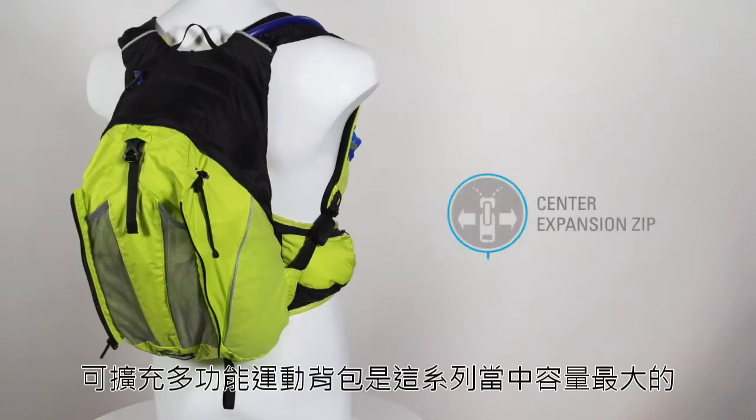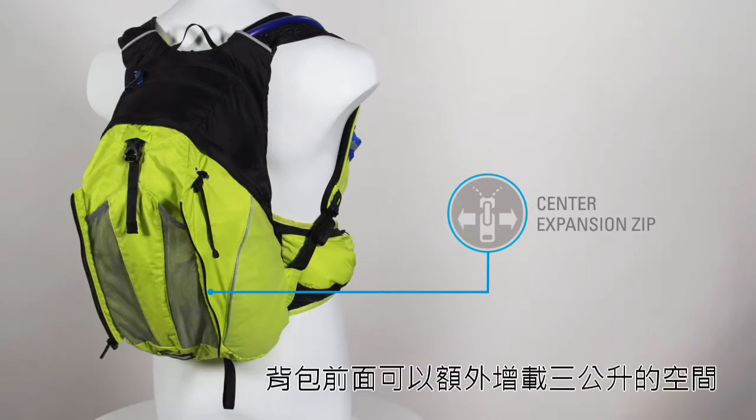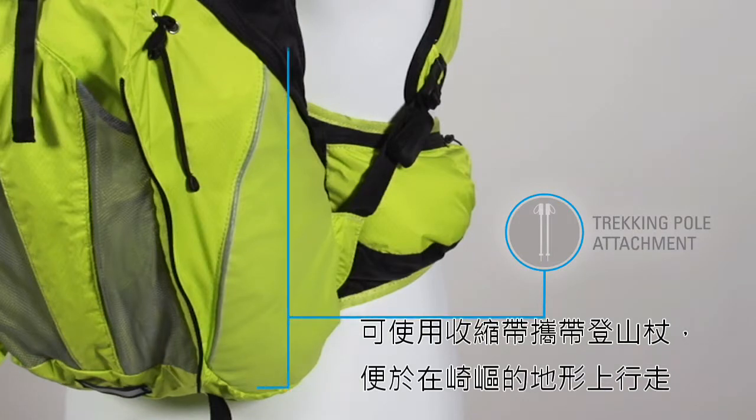The expandable Octane 16X is the largest pack in the series. Just unzip the front to add an extra 3 liters of cargo capacity. It also features a trekking pole attachment system for runs on rugged terrain.